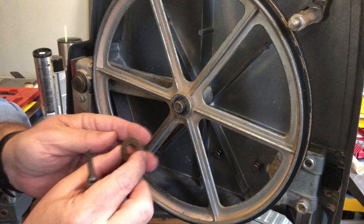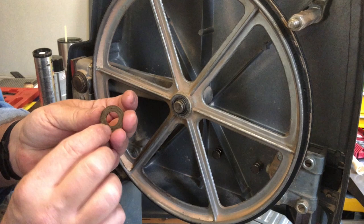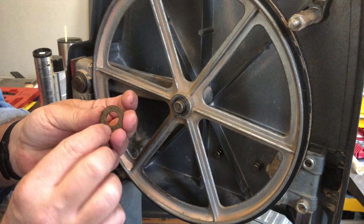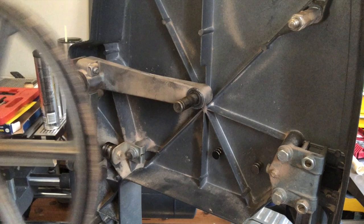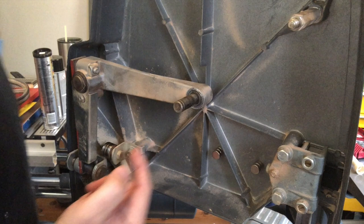Then there is a fiber washer. This washer acts as a little bit of a dust shield since these are not sealed bearings. At that point, this wheel should slide right off — and it does. I'm going to go ahead and clean the shaft off, and take a moment to also check it for wear.